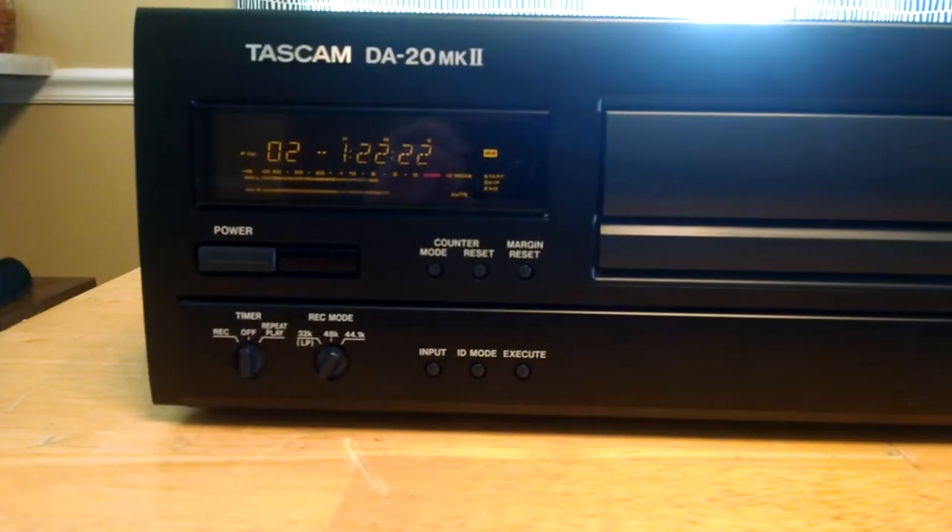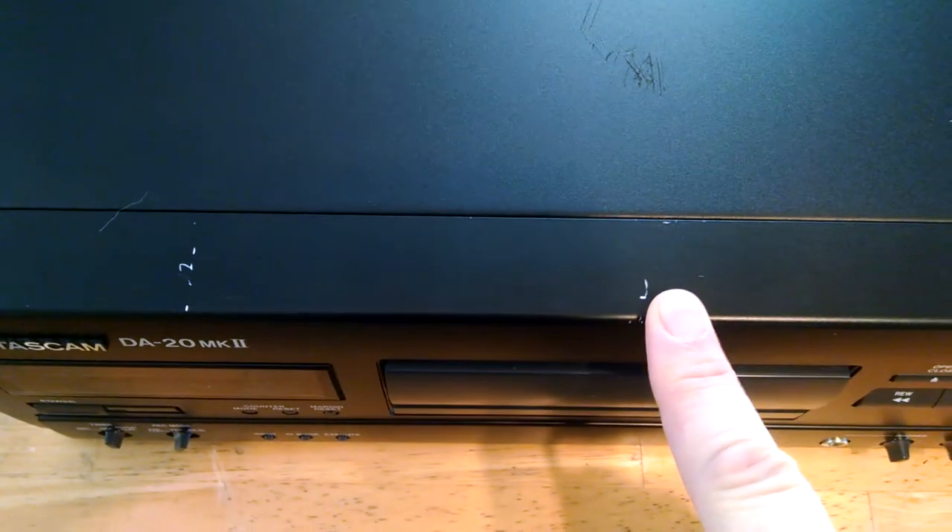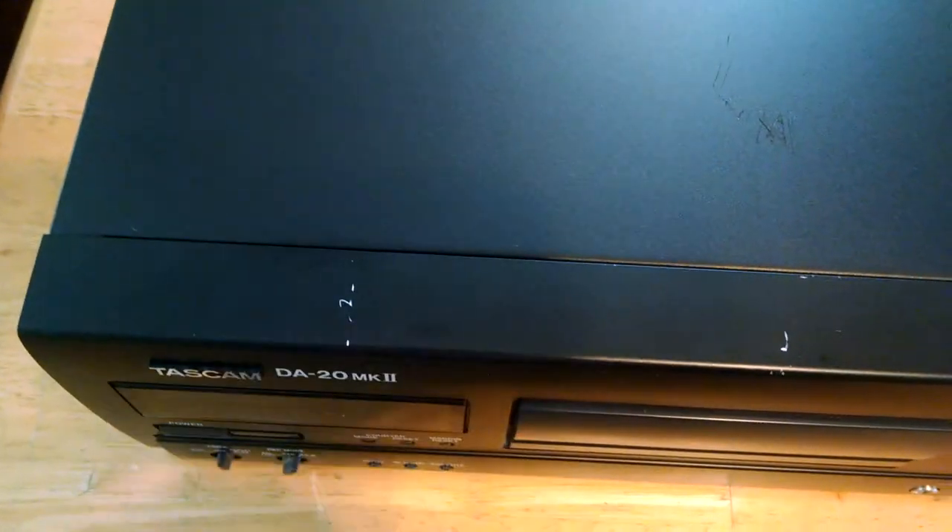Everything works as it should as far as the sound. There are some marks right here — that's a hair — and then there's kind of a rough mark right here, and a mark right there and right there. Trying to see if I can see anything else with my phone, but it's relatively clean.